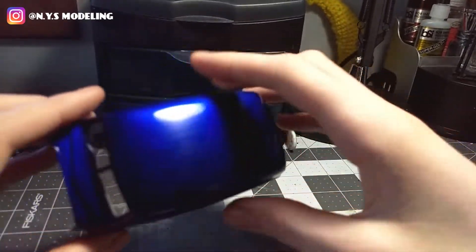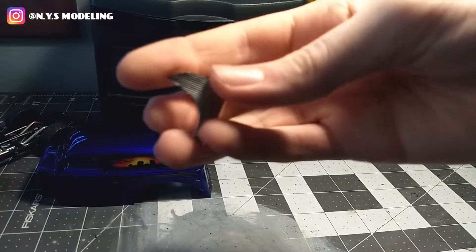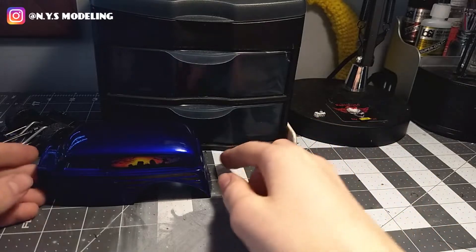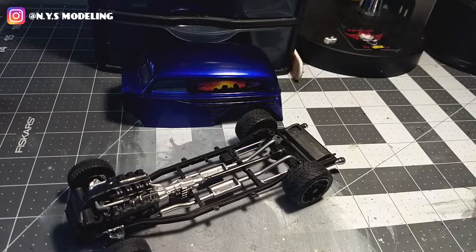That's pretty much it for this update. Before I put it all together, I just need to fit the grill — which has a black wash and looks good — and the bumpers. This is my first time trying out the Outclad candy colors and I really like them. I'm going to get more and do more candy color cars in the future. Next time you see this should be the final build — hopefully done tonight or tomorrow. Talk to you guys very soon, bye for now.